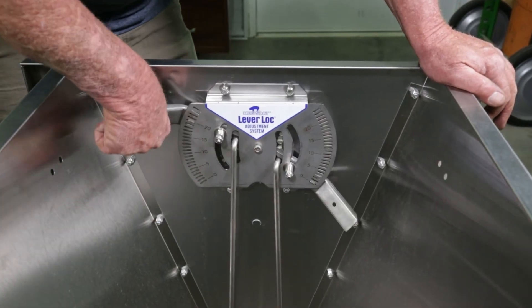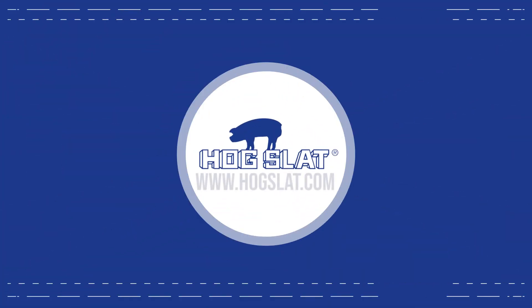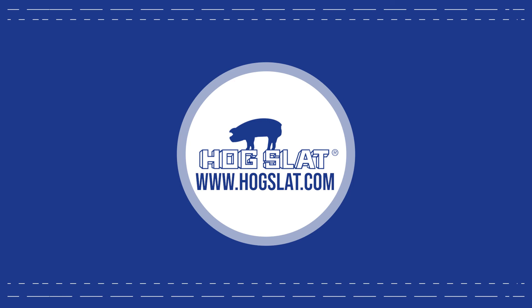Your conversion is done and the feeder is ready to take on feed. To purchase your lever lock conversion kit, visit your local store or go to our website at www.hogslide.com.